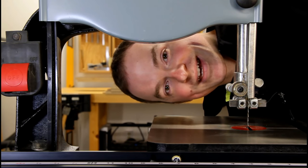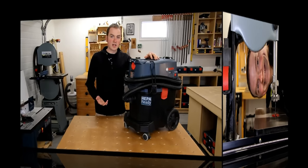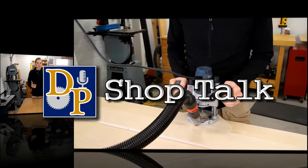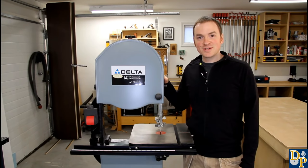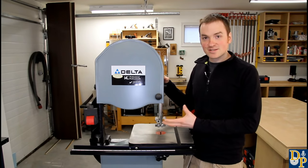Want to make sure your bandsaw doesn't cut with the accuracy of a chainsaw? Well, I'm going to show you how. Hey guys, welcome to another episode of DP Shop Talk. Today we're going to be taking a look at bandsaw basics.